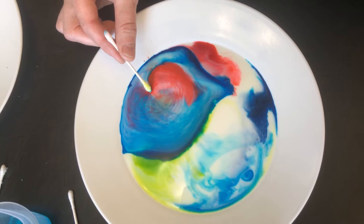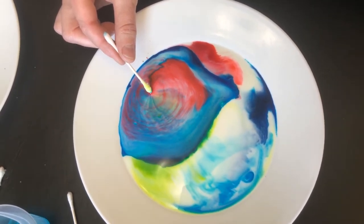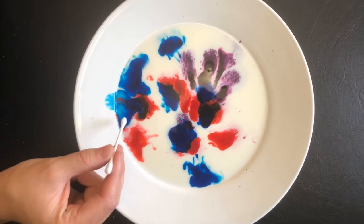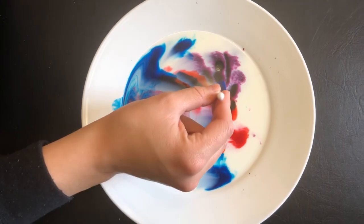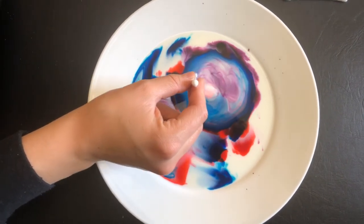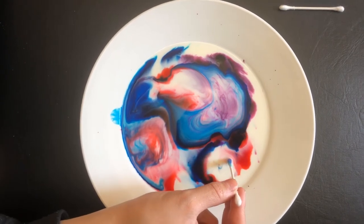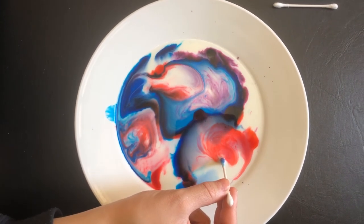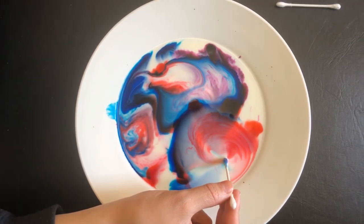That one's lasting a really long time. Emily, do you want to try yours? Sure. Emily, just barely touch your Q-tip into the soap, and then if you just hold it there, it'll keep reacting. You can pick different places in your milk where you want it to react. Put it in and then just hold it still for a moment. If it stops reacting, you can try dipping the other end of your Q-tip back into the dish soap.